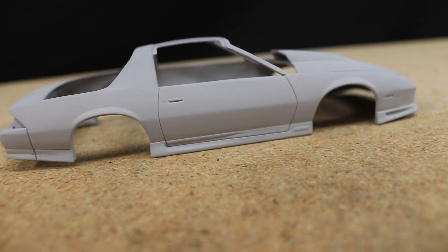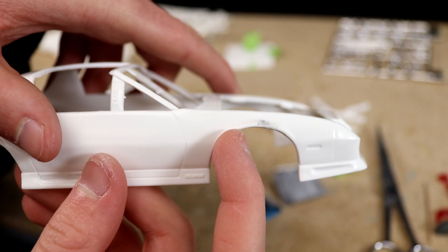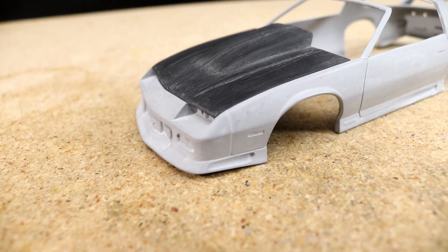If you missed last week's video go ahead and watch that first. In it I introduced the project, unboxed the model kit, did some bodywork, and 3D printed a custom hood.